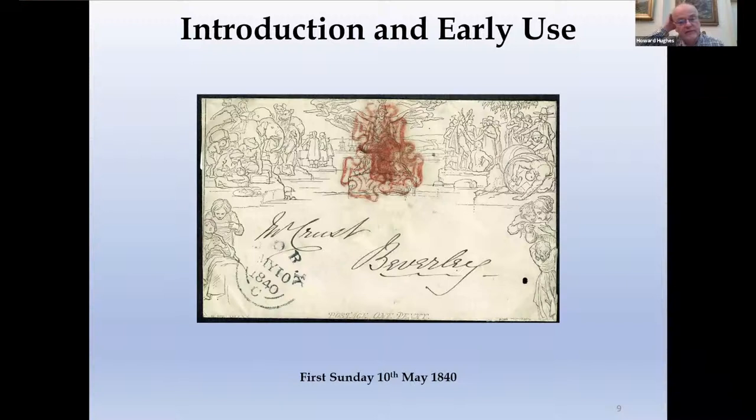Continuing with early use of the Maltese Cross, the first Sunday was a difficult date to find because London simply didn't cancel mail on a Sunday. So if you can imagine three quarters of mail originating in London on the 6th, by the 10th that would probably have fallen to more provincial mail. Even so it's difficult to find examples from the 10th, and this is a particularly nice example from York, albeit with a particularly manic striker of the cross.